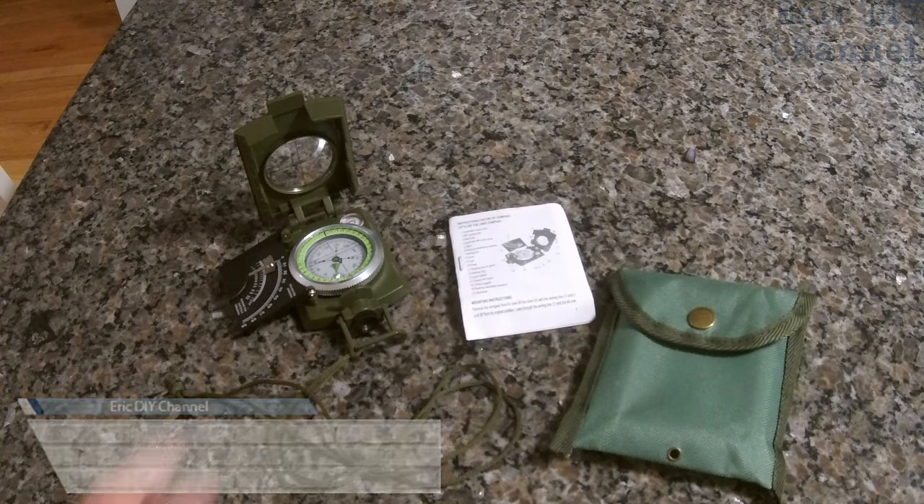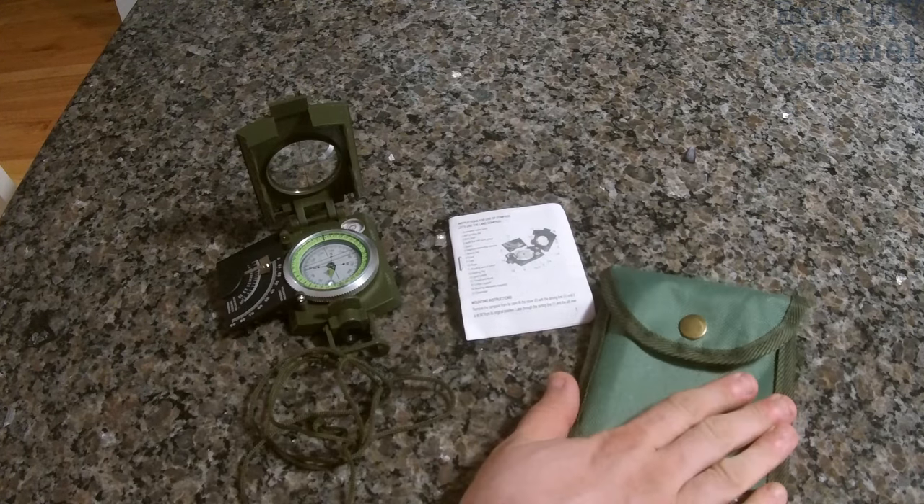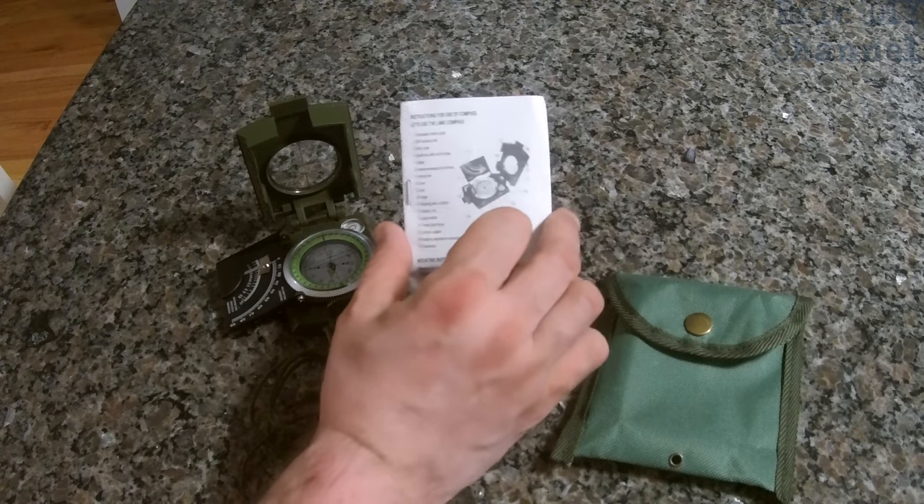As you can see, it comes with the compass itself, has a nice sturdy strap on it, comes with a pouch, and also comes with directions on how to use the compass.